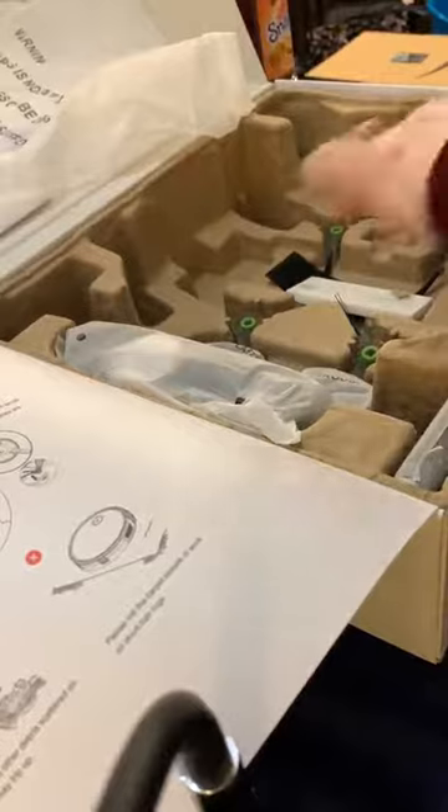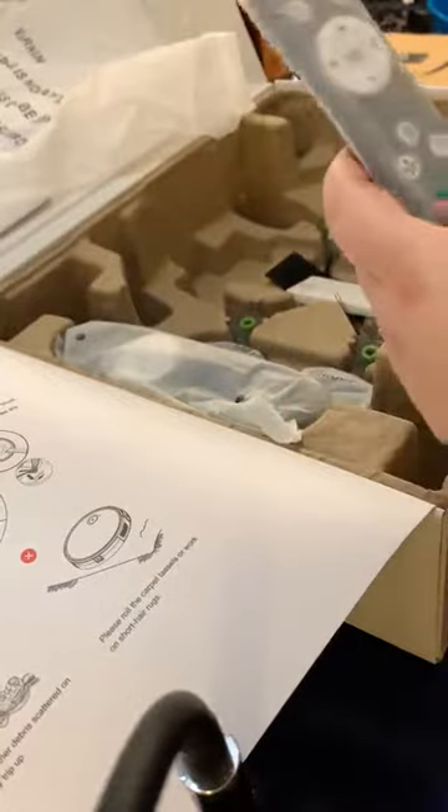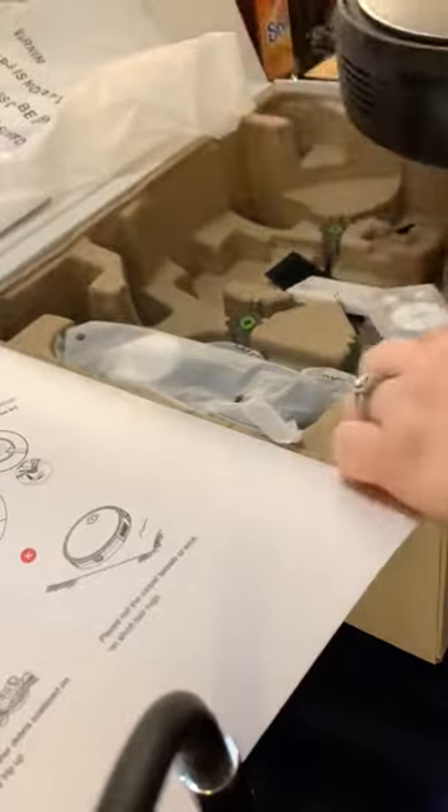It has two sets of the swipers, a battery pack, and the remote control. It's very cool, very different from a usual one. It has the home button and the spot button. Very good.